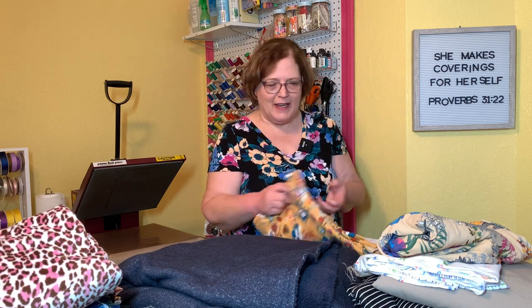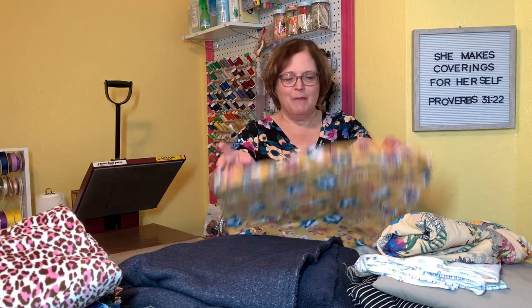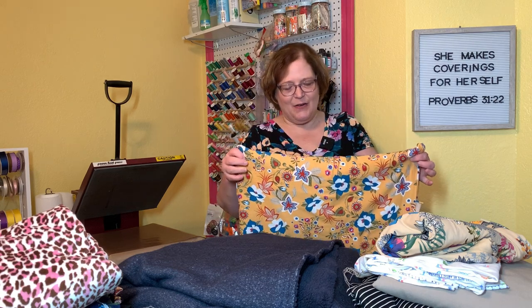Now, more double brush poly — this is for my middle granddaughter. She loves yellow and teal, so I couldn't resist this piece. I'm not exactly sure what I'm going to do with it, probably some kind of top again. All of the double brush poly was six dollars a yard, so a very, very good deal.